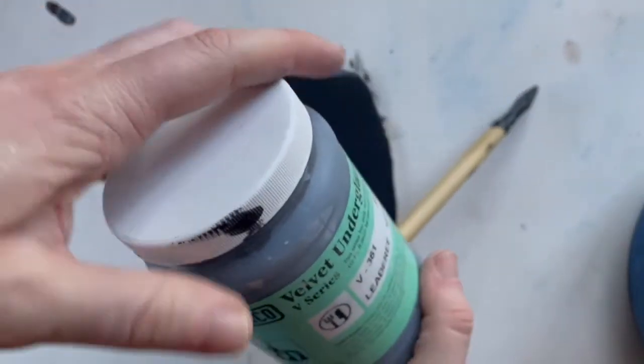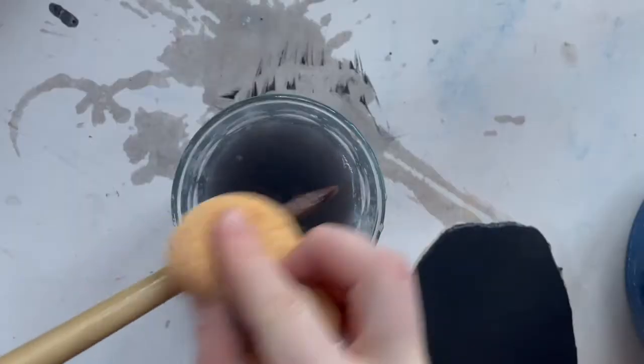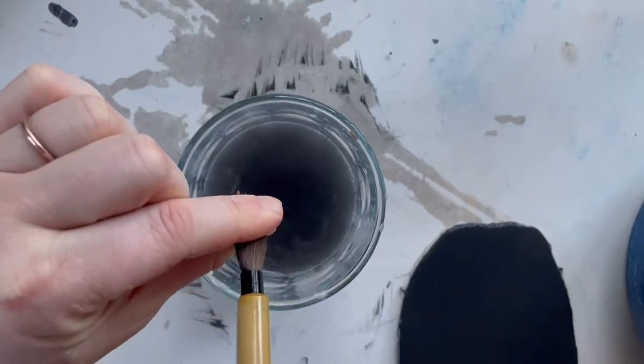Put away your underglaze and tighten the cap. Wash your brush by swirling it in the water, washing off with a sponge, and squeezing out any excess water. Put everything aside.